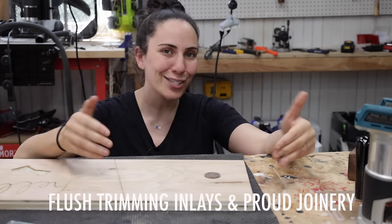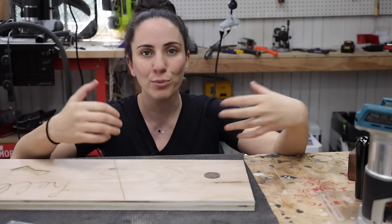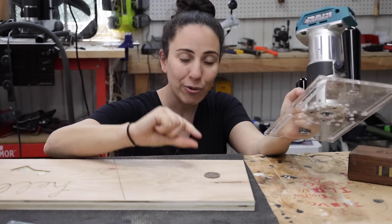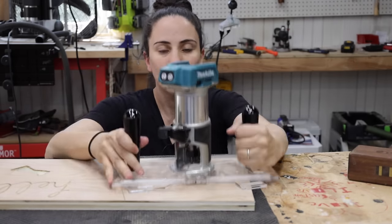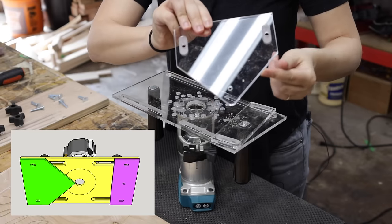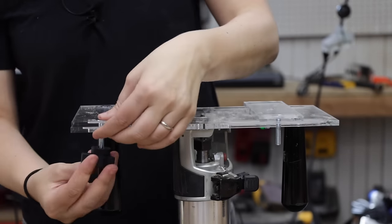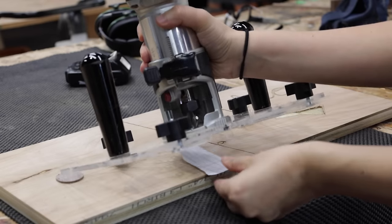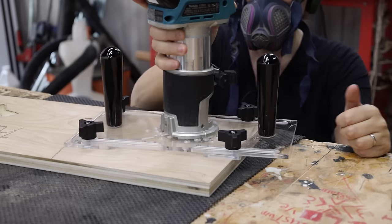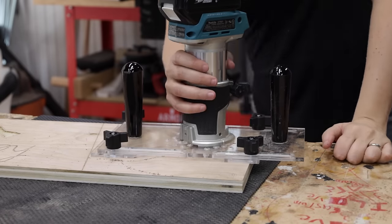The next operation is to flush trim inlays or proud joinery. So pretend this dowel here is like a dovetail key or a through tenon going through some sort of tabletop. The idea is that you want to lift the jig up off of the surface so that it's higher than the amount that's sticking out. I highly suggest using the base that has a triangle shape on it so you can get into tight corners. Simply place the pieces onto the bottom of the jig and use the supplied bolts and knobs to lock them into place. Use a piece of paper to set the depth — lower the router until it touches the top of the paper and remove it, so the bit is set slightly above the top of the material. Now run your router along any material that's protruding out and it should be nice and flush.